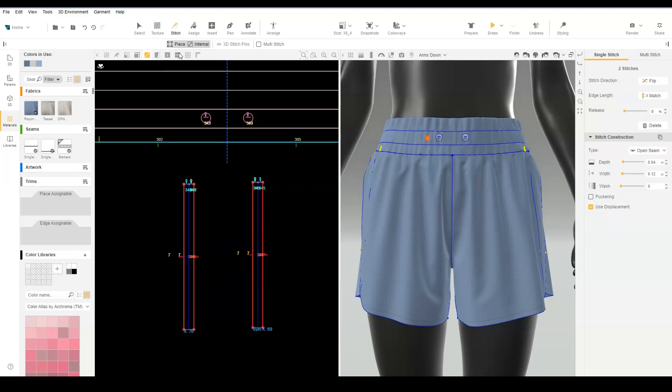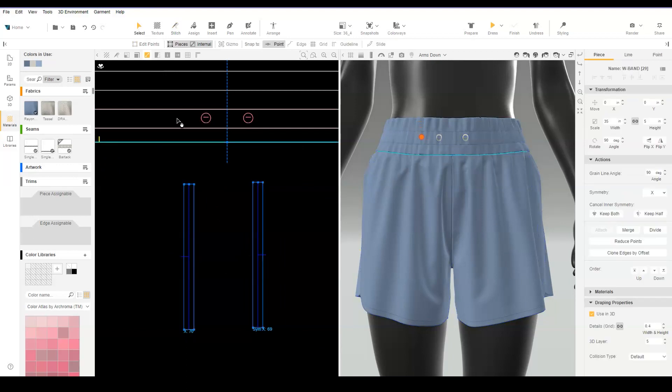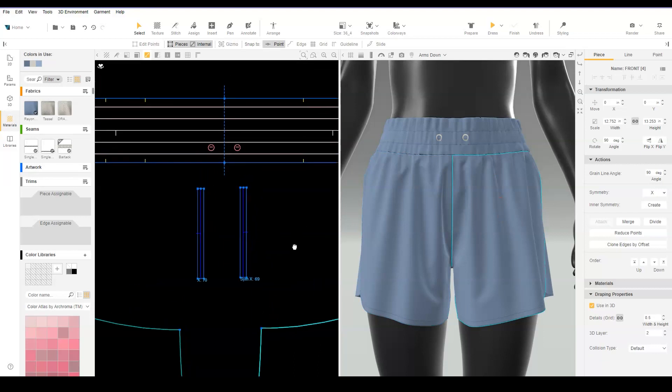Check the layer of the pattern piece where the drawcord is stitched and any other pieces the drawcord will sit over. Adjust the drawcord layer to be highest.